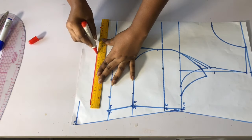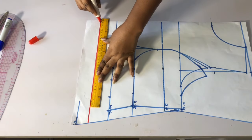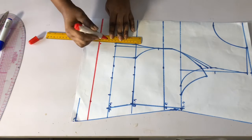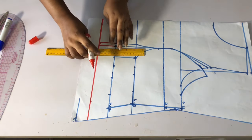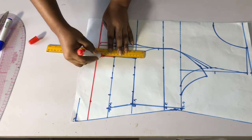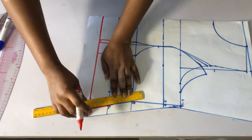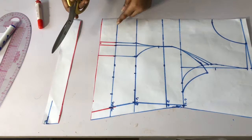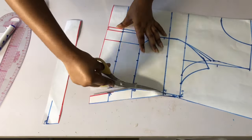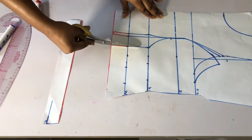I'm using a red marker — it's still the same thing, the only difference is the length. You are going to determine the length of your client yourself. Go ahead and extend all the lines — the waist lines and all the lines — then once done, go ahead and cut it out. Please watch carefully which part I'm cutting so that you don't cut the wrong parts.